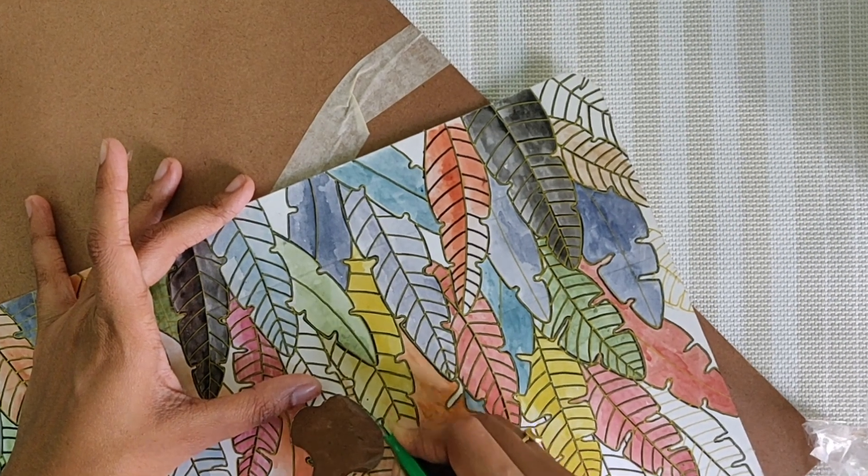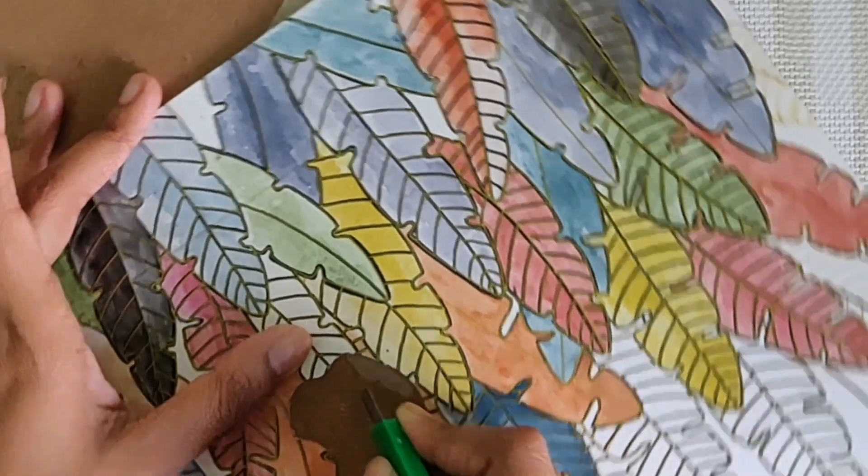If cutting the logo area is a little tricky, then do it calmly and carefully.